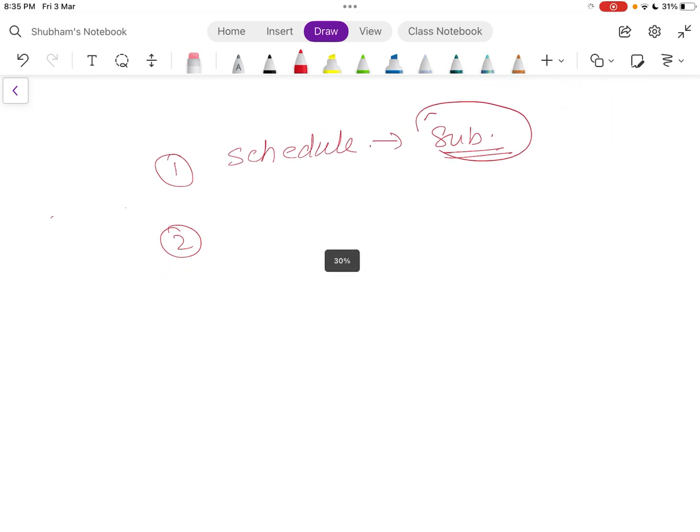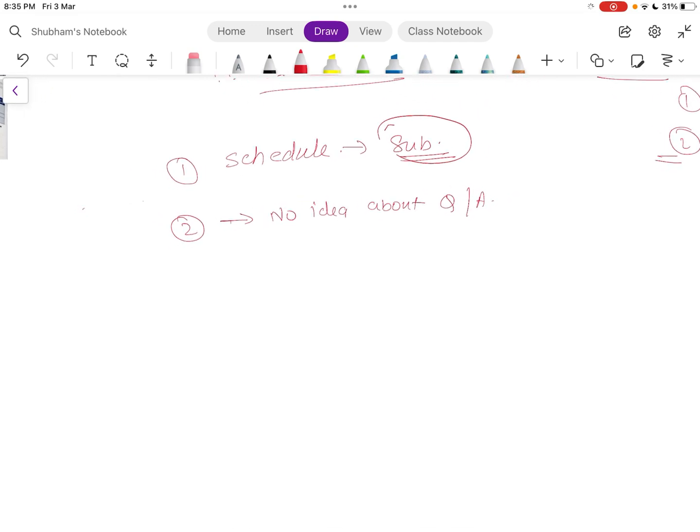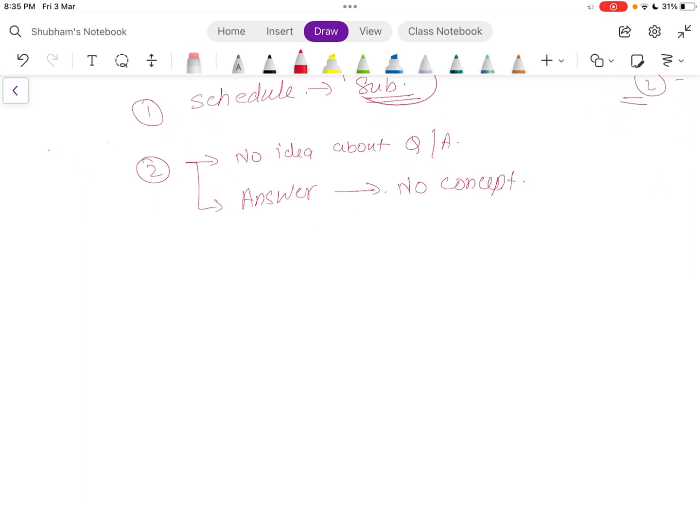After reading your question, there are four possible scenarios. First, you have no idea about the question or answer — this will be most common. Second, you answered the question but have no idea of the concept behind it. The problem with these questions is that if there is word play, you will fail. Third, you know the answer and you know the concept.